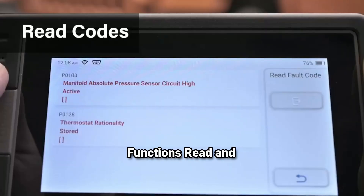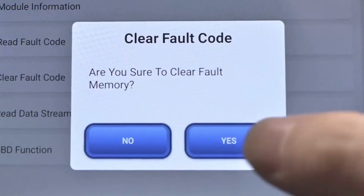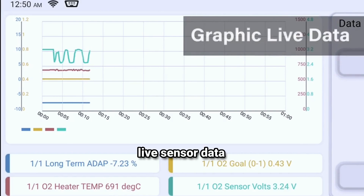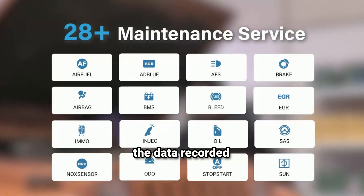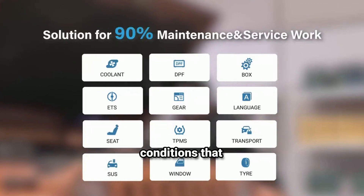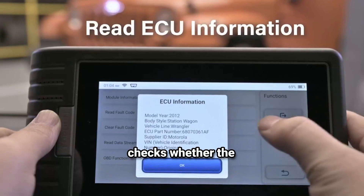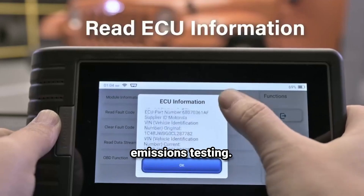Diagnostic functions — Read and clear codes: the 8800BT can read diagnostic trouble codes (DTCs) and clear them, helping to reset check engine lights. Live data stream: you can monitor live sensor data in real-time, which helps in diagnosing issues more effectively. Freeze frame data: this feature allows you to view the data recorded at the moment a fault occurs, providing insight into the conditions that triggered the error. I/M readiness status: this checks whether the vehicle's emission system is ready for inspection, a vital feature for emissions testing.